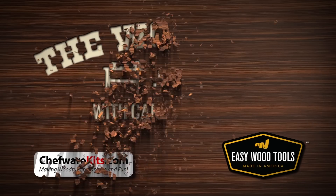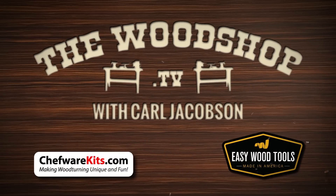Welcome back. The X-Carve is alive. The Woodshop is sponsored by Shelfware Kits, Easy Wood Tools, and viewers like you.